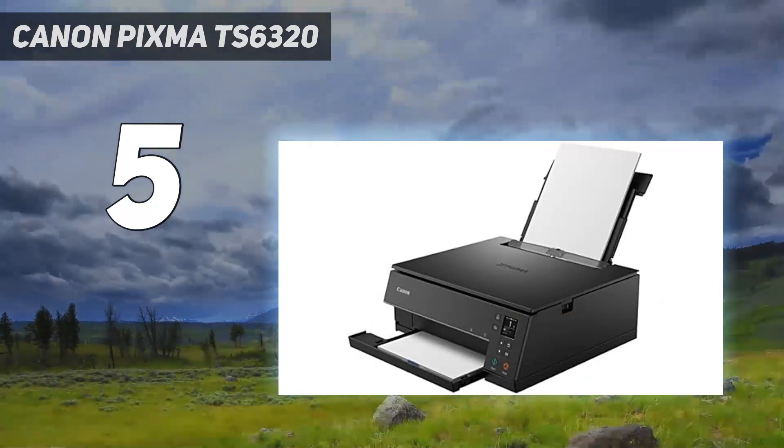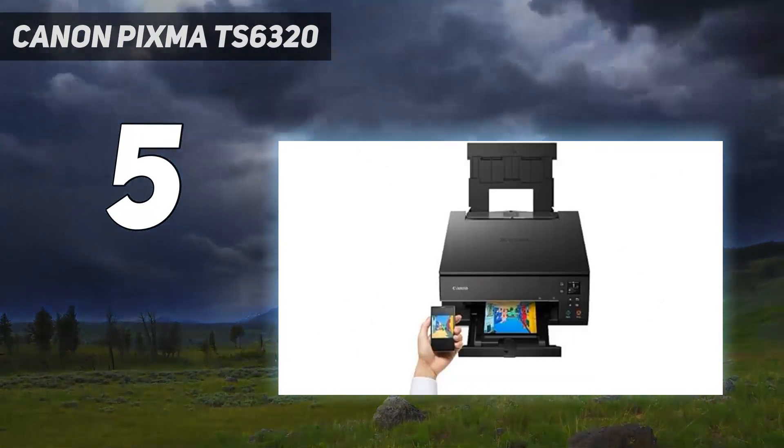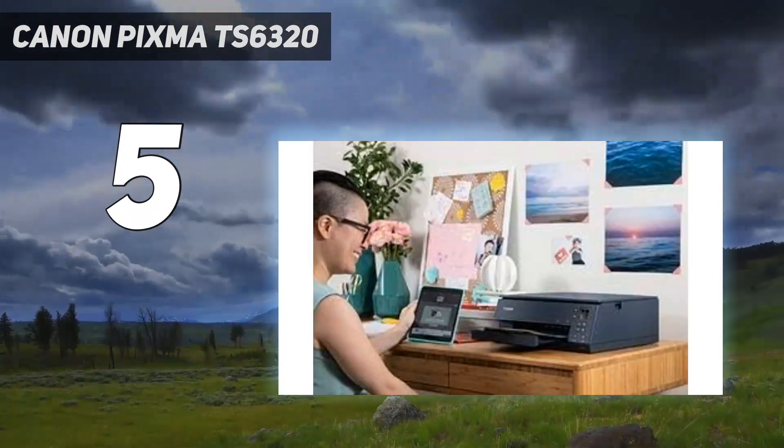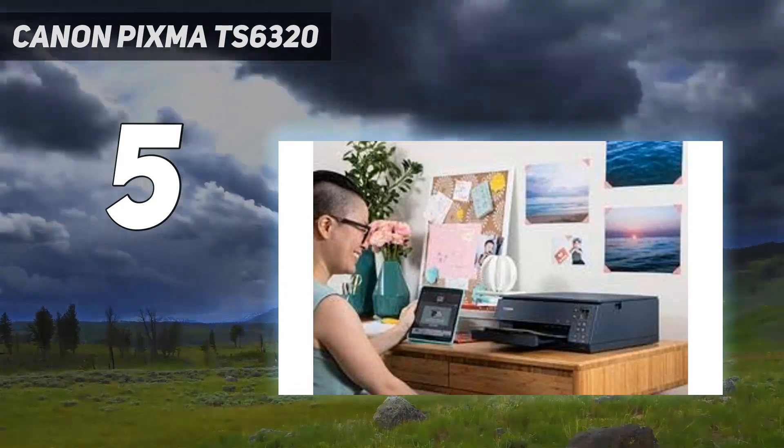As usual with document and photo printers, there's a built-in scanner, ideal for creating photocopies, but this model lacks a memory card slot for direct photo printing, although it does have built-in Bluetooth.